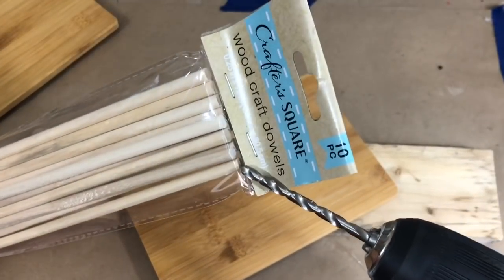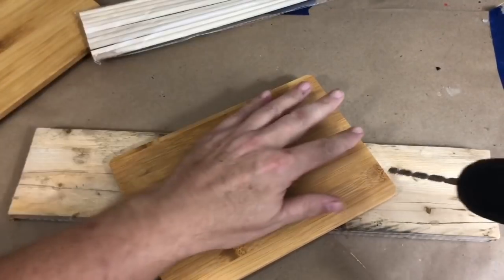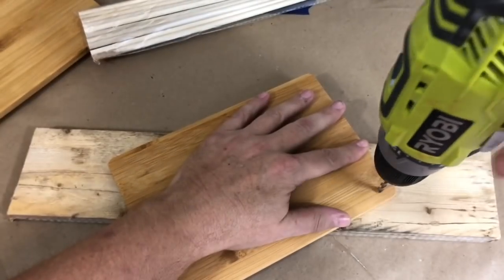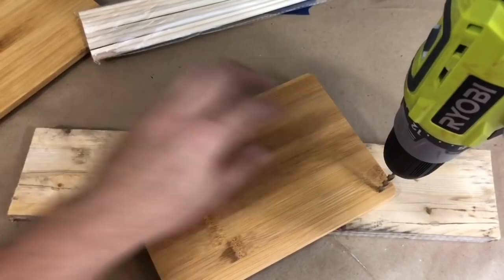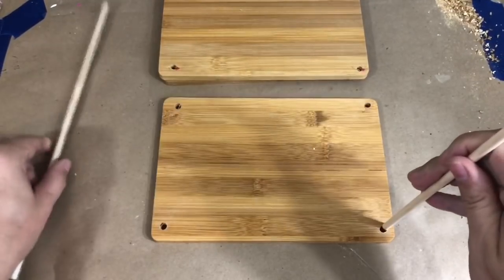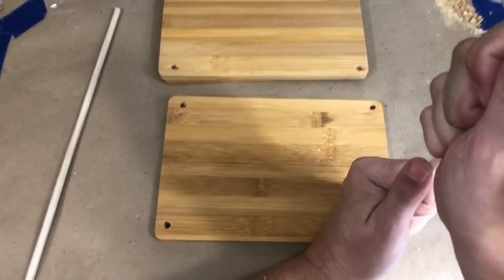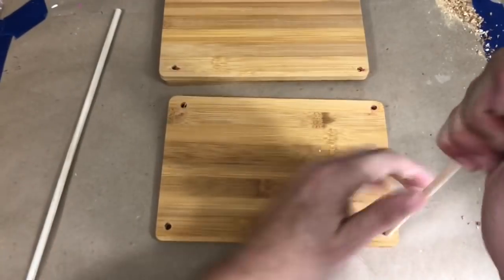After I had all the dowel rods cut, I eyeballed some holes in my first cutting board. I grabbed a drill bit slightly smaller than the dowel rods to ensure a nice tight fit. The camera is going to shake a lot because of the drill. Then I lined up and mimicked those holes on all three cutting boards.